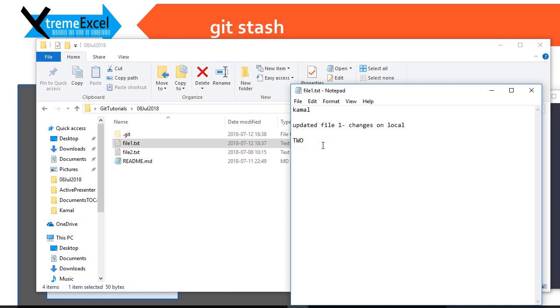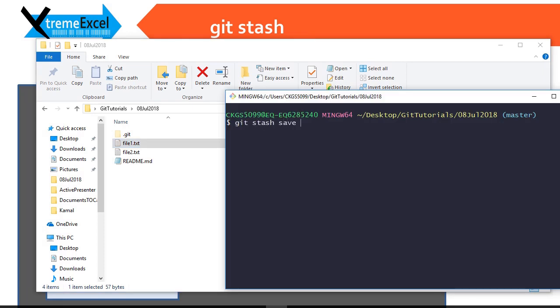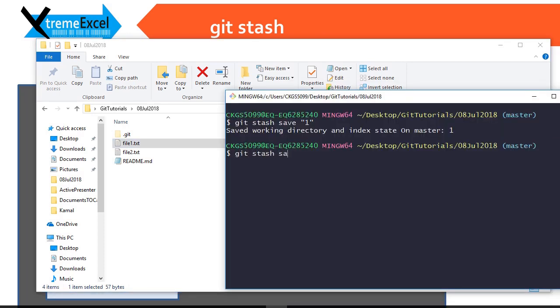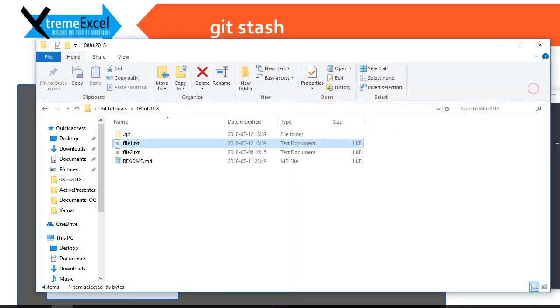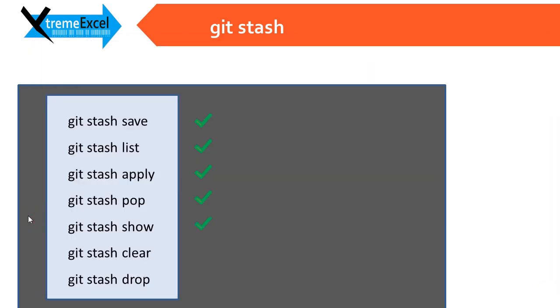There is another command known as git stash clear, which clears all the stashes at once. It is nearly impossible to recover stashes once you delete or clear them. Let me make a few more changes to demonstrate — I make one change, then do git stash save with message 'two'. There are now two stashes on the list. If I do git stash clear, it will delete all the stashes in one go and you cannot recover them. I hope this concept is now clear — see you in the next video!